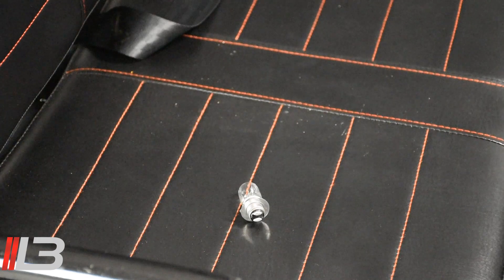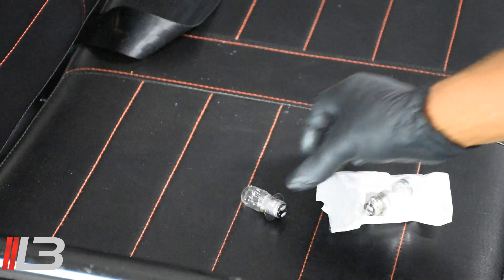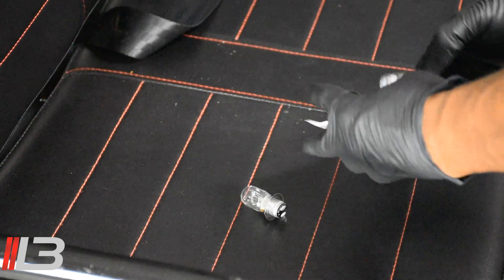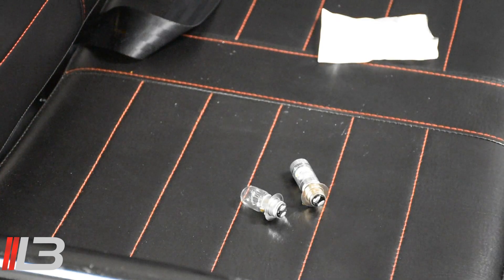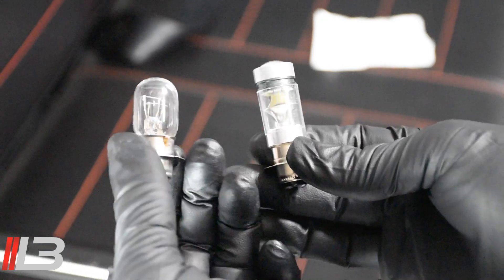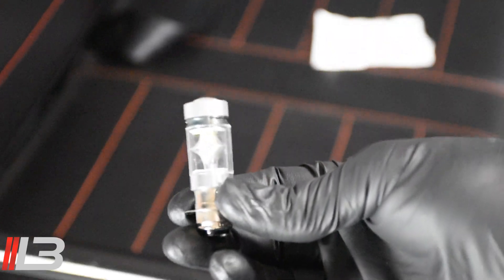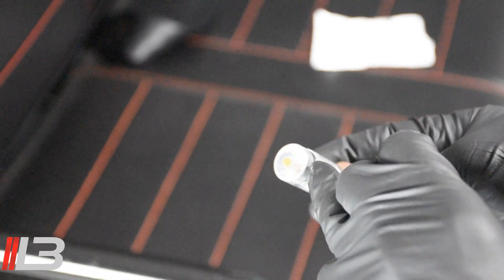I went ahead and popped one bulb out of the Jeep — this is what it looks like, your regular halogen bulb. And here's the new and improved, much brighter LED light that we're going to put in. I'll bring these in closer so you can get a better look. Here's the old bulb on the left, and here's the new bulb in my right hand — so much brighter. It even has a little projector at the front of it.